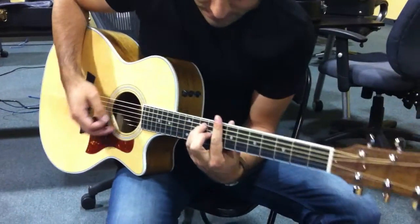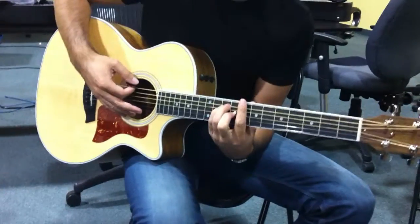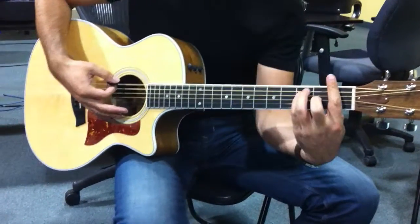So, 'Use Somebody' by Kings of Leon. It's C bar chord, C, E — basically you just lift your index finger to make it sound open on the E chord — to an F.